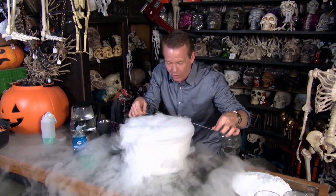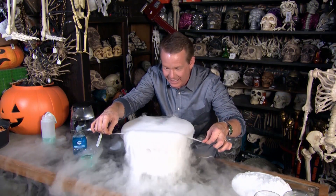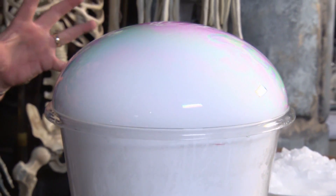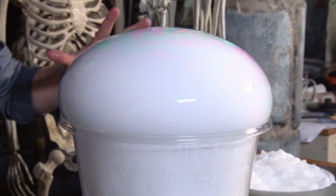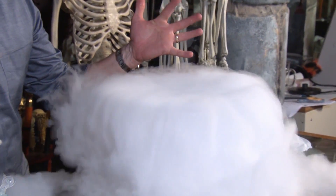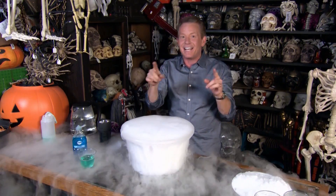So close — trap the bubble inside the cauldron like this. Take a look at this. This is your crystal bubble. The bubble is moving around, getting bigger and bigger until it's too heavy, and bam, it pops. Is that gorgeous or what?